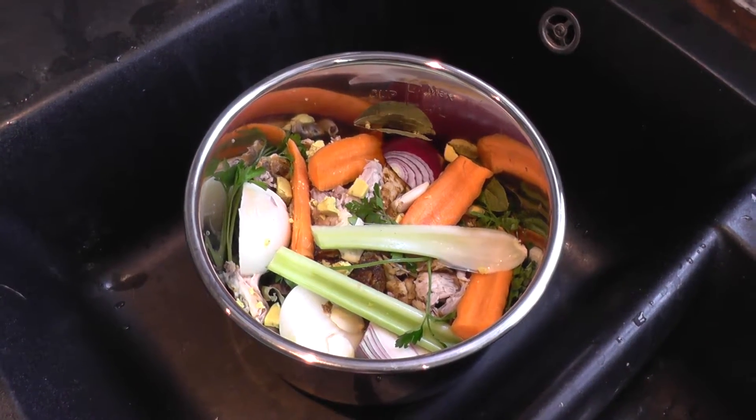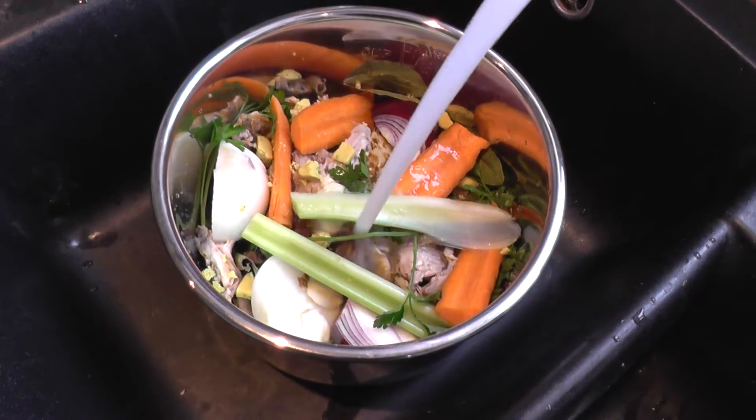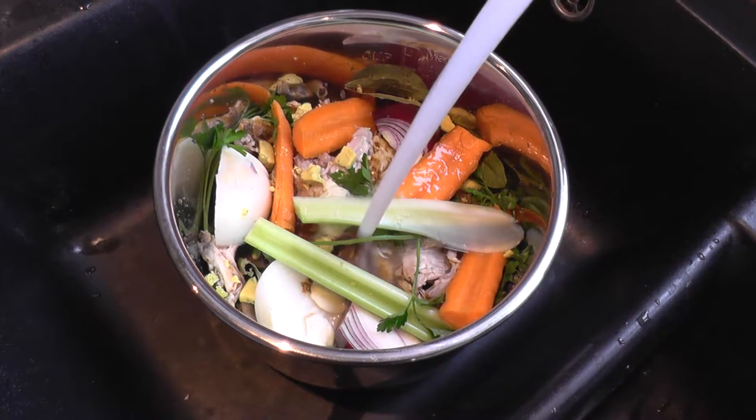Here we have all the ingredients in the pot and we're going to just cover this with water, then cook for approximately two hours.